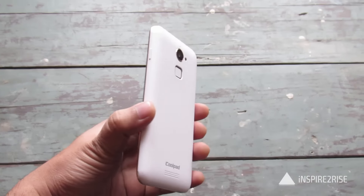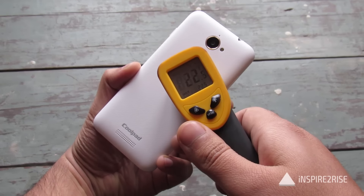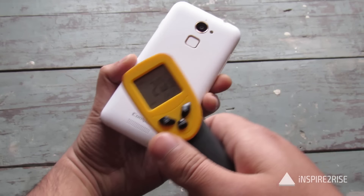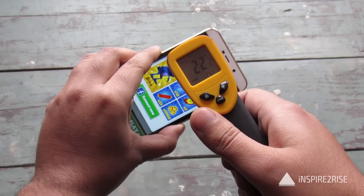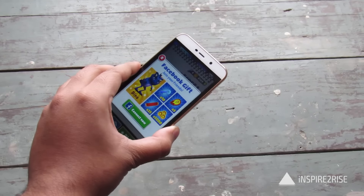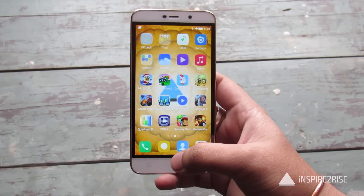Let's just check the temperature after just a short game of Subway Surf. Readings are: 22, 25, 20, 24, 21, 20 on the screen, 24 to 23, 25. So that's okay and let's just go on to another game.